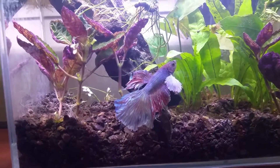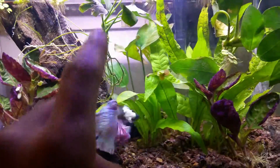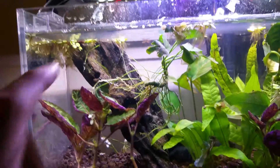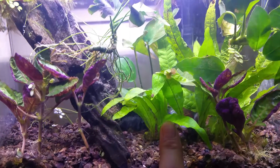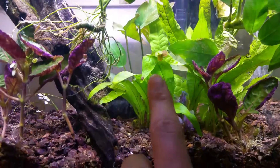They told me all these plants were low light. These are, and there's one in the back there. I've been floating around, I got some duckweed. I forgot what these were called, but if someone can just ID those for me, that would be awesome.